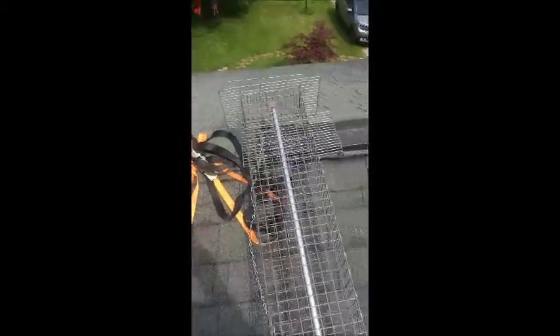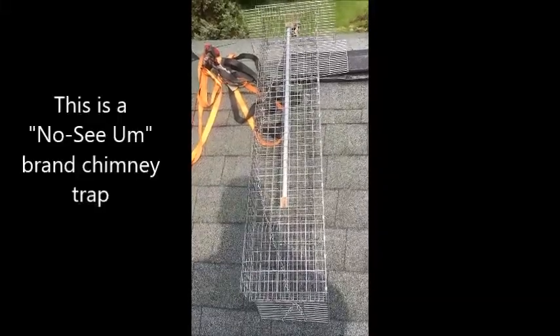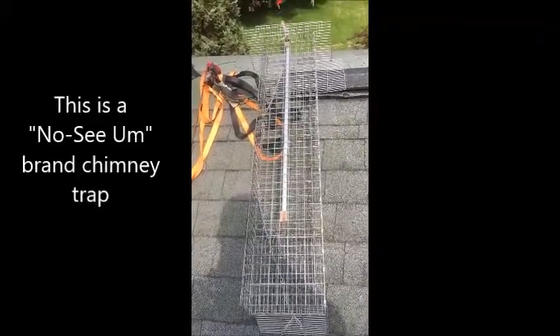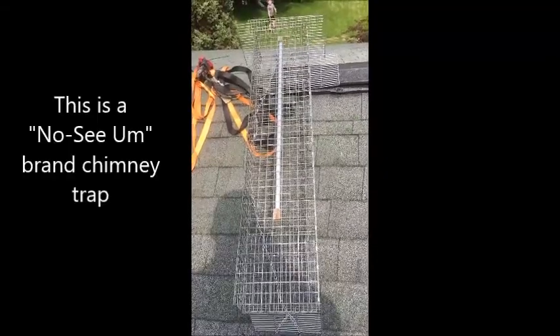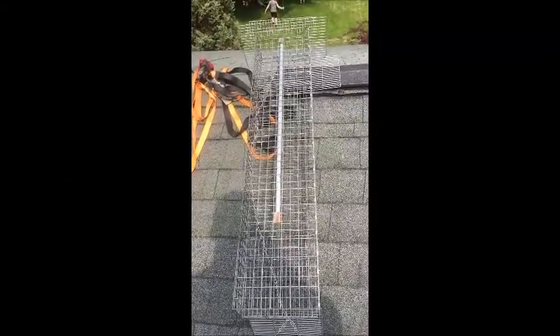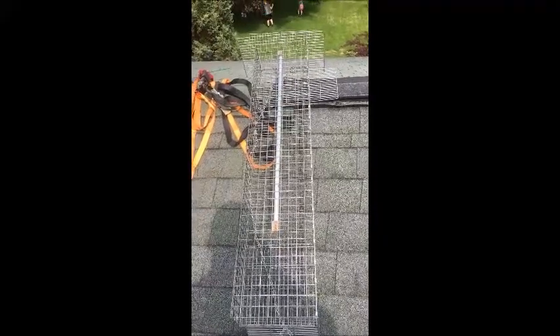So what we are going to do is use the chimney trap. I will try to show you how to set it once I get in there. The straps are going to strap the chimney trap in there and we will try to catch the mother raccoon in the chimney trap. We will then remove the babies by hand.